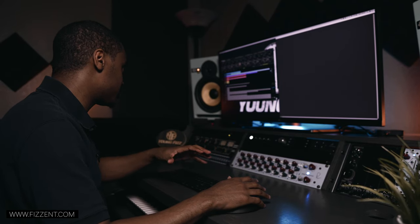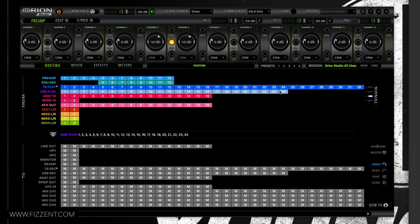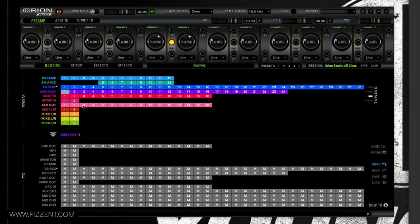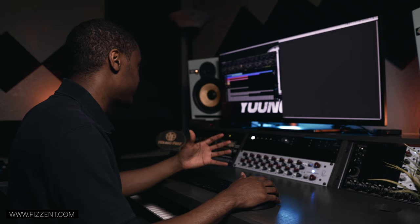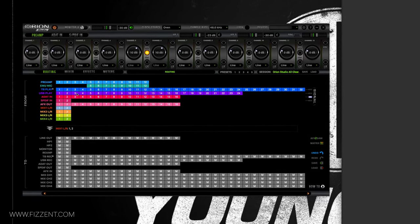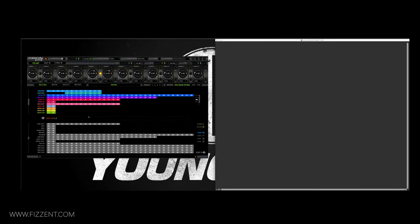If you use USB Play you only get 24 channels, whereas Thunderbolt gives you more bandwidth — 32 channels. I have my AD in, SPDIF, AFX out which is internal to the software, and then Mix 1 L/R which is important for using reverb inside Pro Tools. Mix 2, 3, and 4 are just virtual mixers.